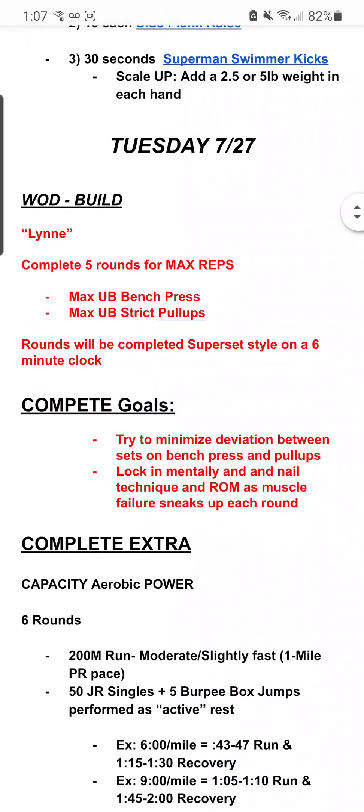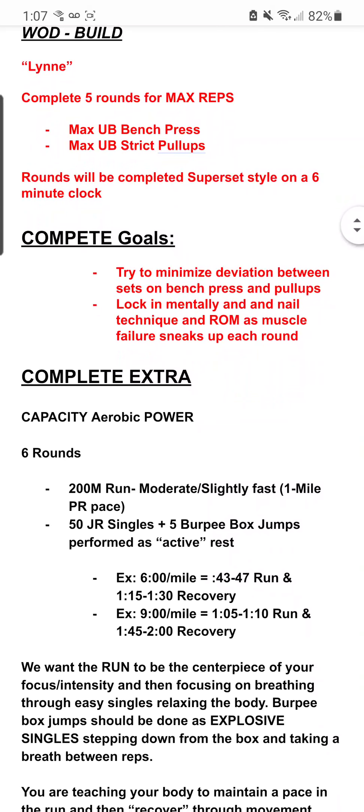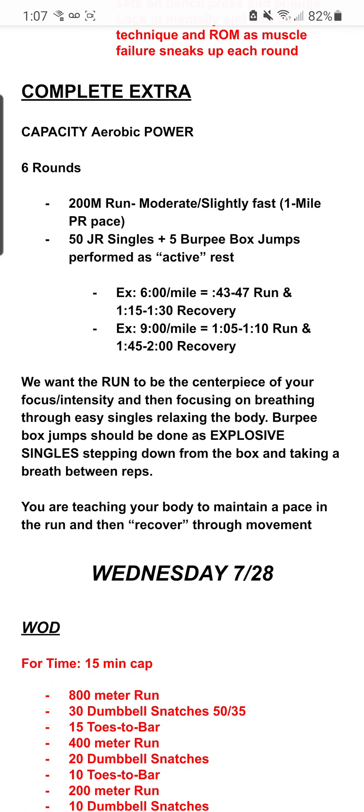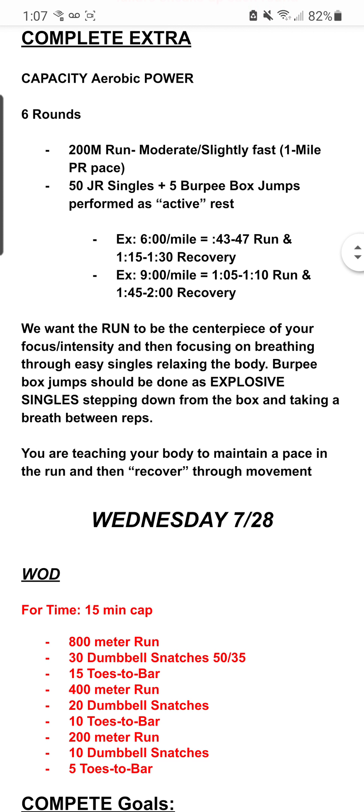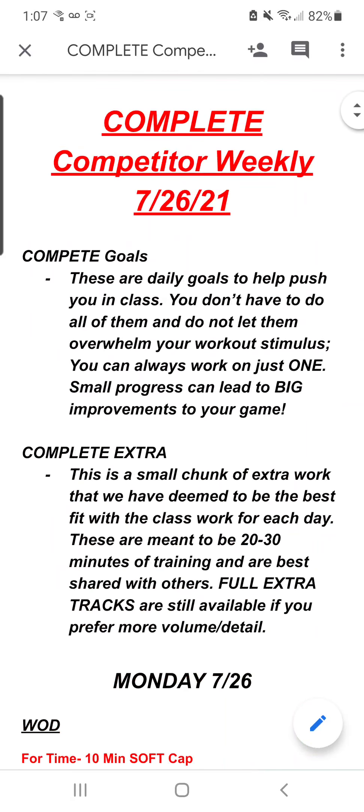Scrolling down to Tuesday, we see another day. We've got Lynn as our class workout. We've got some compete goals, and then we've got our Complete Extra, which is a capacity piece for this day. So this will be the Complete Competitor document that comes out weekly, giving you the compete goals and giving you some clarity in terms of the Complete Extra each day.